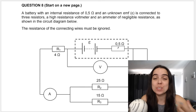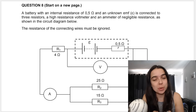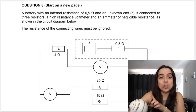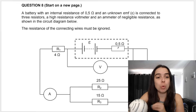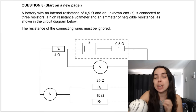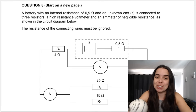Hello grade 11 and grade 12 physical science learners, I'm Miss Martins. I'm going to be doing a past paper question on electricity and electric circuits. In this circuit we have a battery with internal resistance, and we will be answering the following questions in this video. If you like these videos and want more exam practice, chemistry, or physics, please subscribe to my channel. Let's jump right into the video.